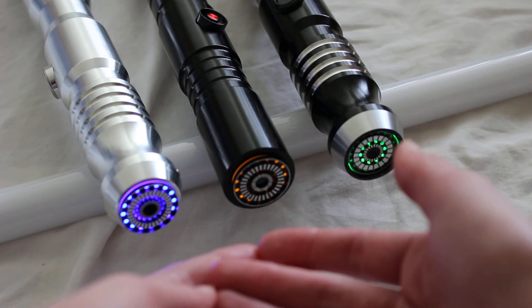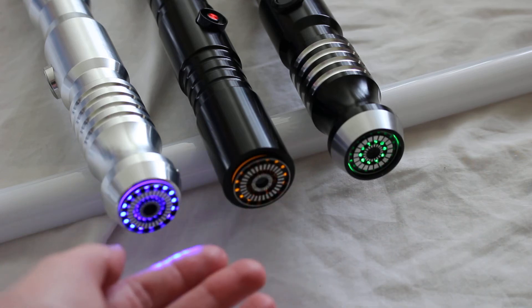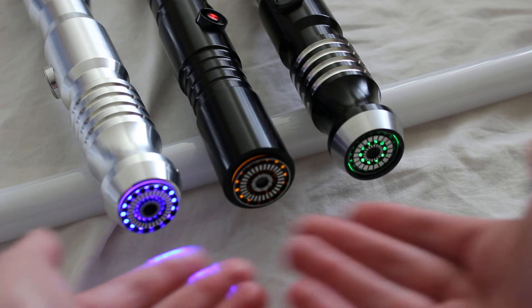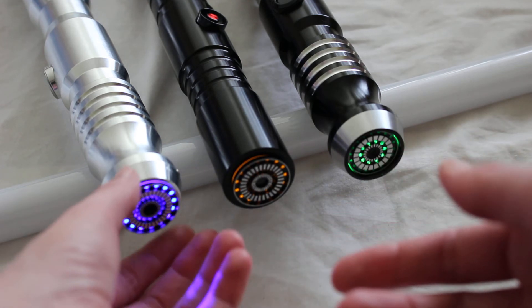Design poaching — whether it's with blade plugs or with saber hilts — is relatively common in the saber community. Seeing these three blade plugs in a row is a really blatant example of that.